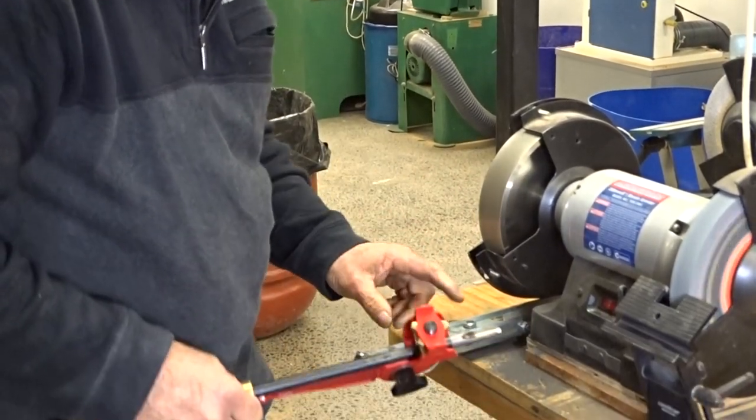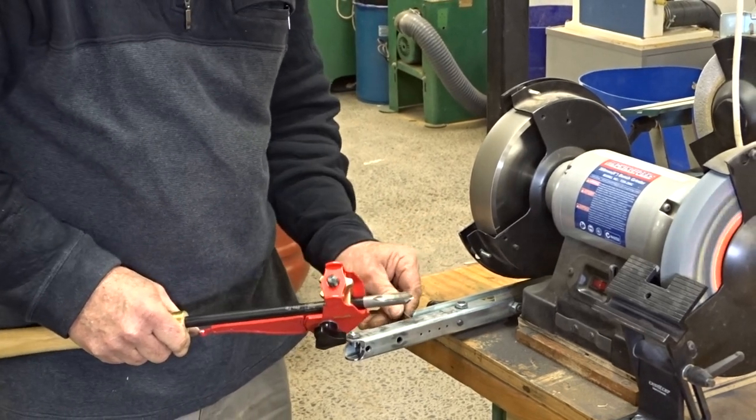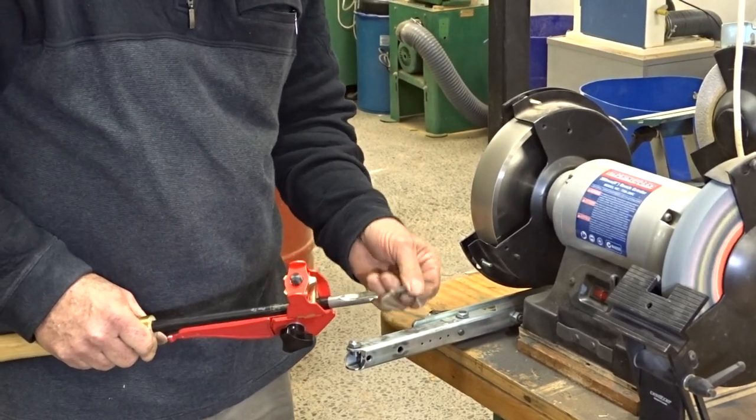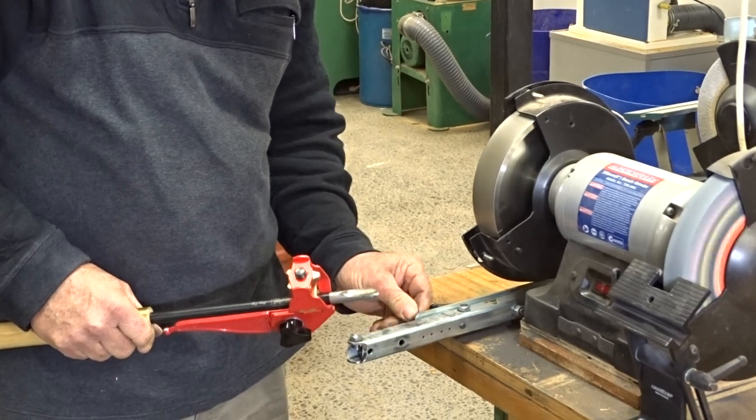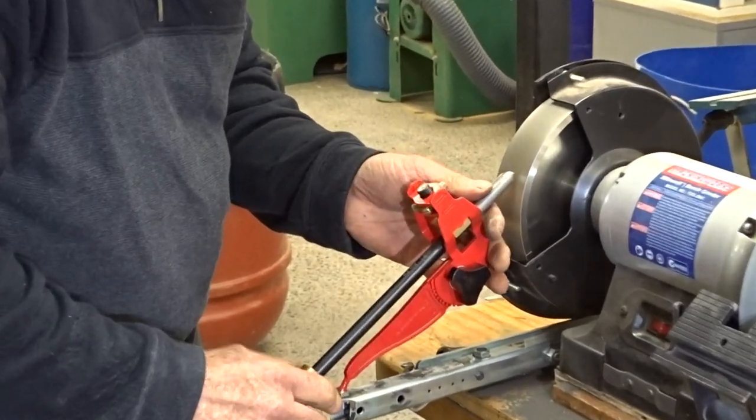Make sure it's all locked up. Now, because we're using a CBN wheel here, I've been able to pre-set it and put this pin in, which is just a nail — I've drilled through — so that every time I come to the grinder it's the same.